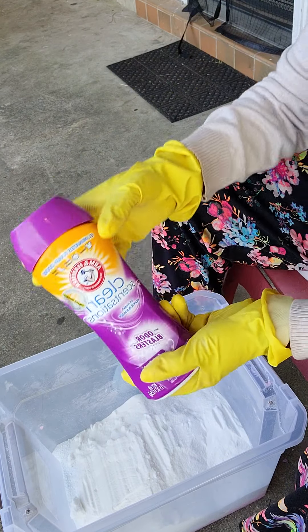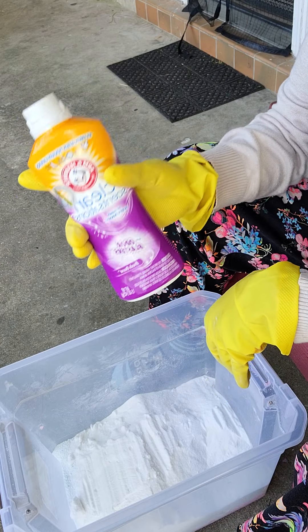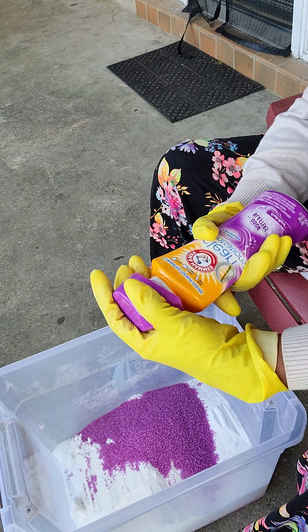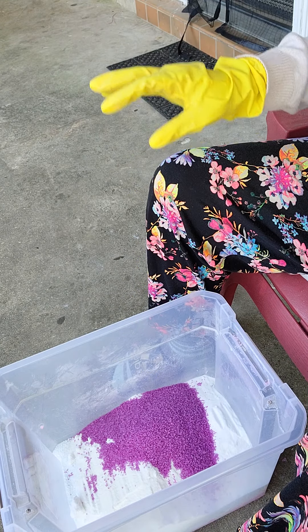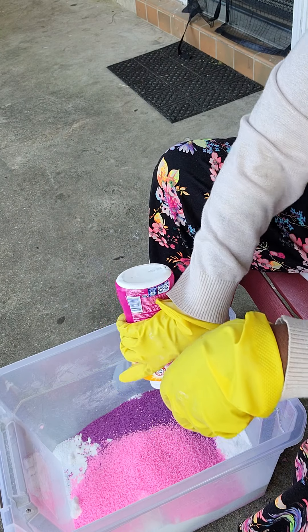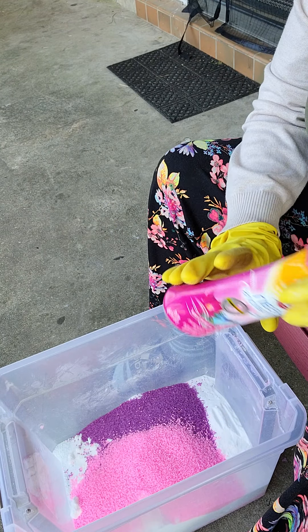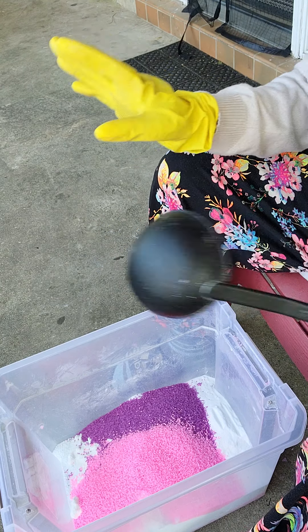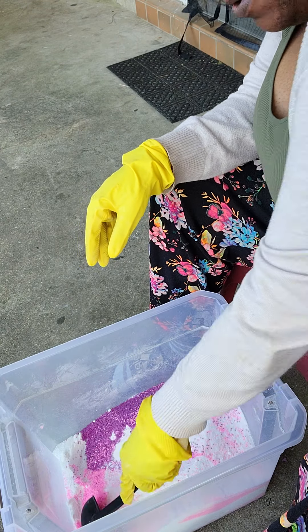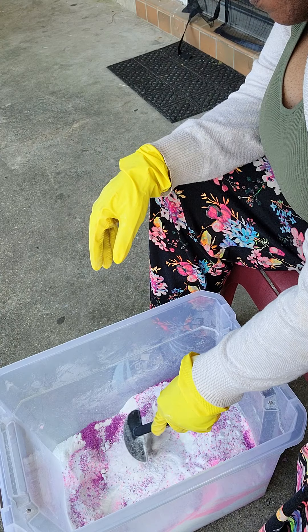Next I'm going to pour in my Arm & Hammer Clean Sensation scent beads. I have two containers, each 15 ounces, so in total that's 30 ounces of scent booster. Here's the first one, and here's the second — another 15 ounces. I like those colors — there's pink and purple. You can also use Downy or any scent booster. Now that I have all the ingredients in, I got a spoon and I'm just going to mix them all in without stirring too crazily, so the powder fumes don't come up.